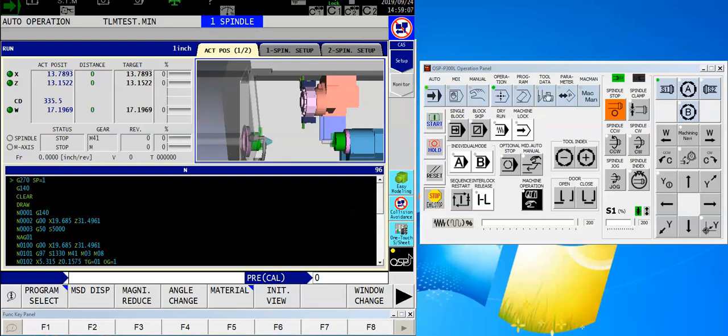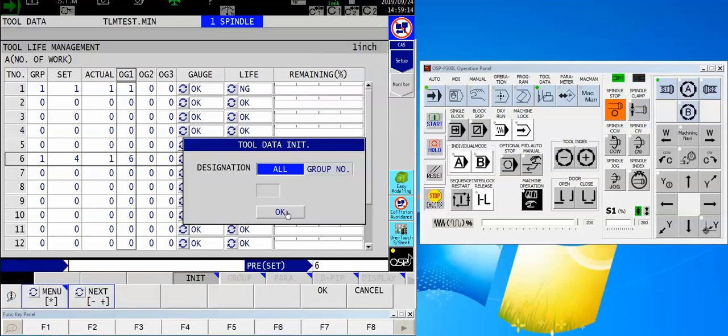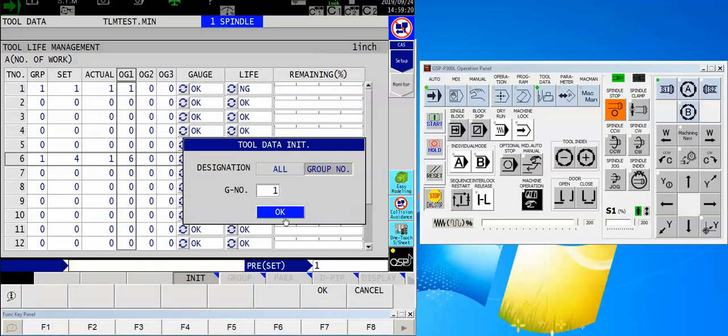Now because I'm an industrious fella I want to reload those tools. I changed all my inserts. And as I mentioned before, once I've done that I want to come over here and initialize. Let's this time do our group number — we're going to initialize group number one. It switches back the tool life to OK, gives me my full remaining bar graph, and resets my actual. So now I'm ready to take off again.